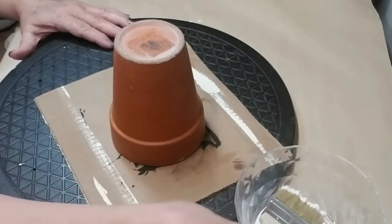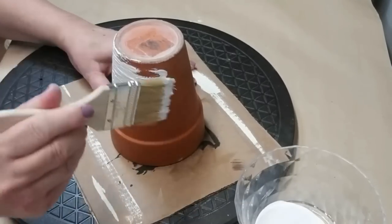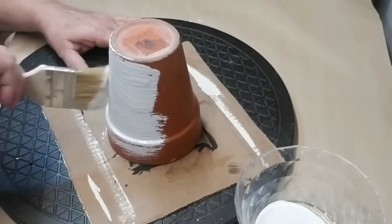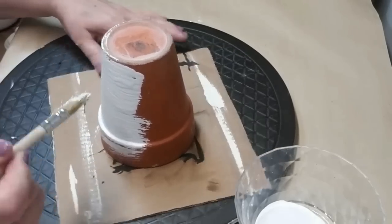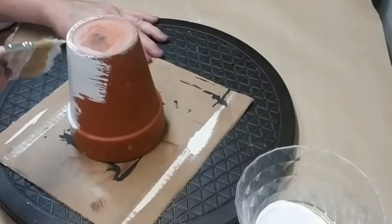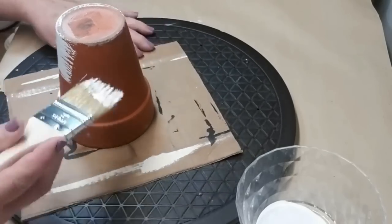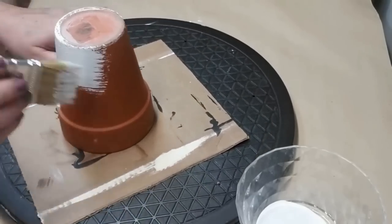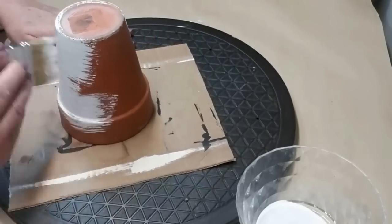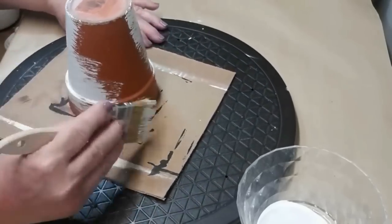For this second project I'm using this tall terracotta pot. I got a set of two of them at the thrift store and I just love the size and the shape of them — they're just very unique. I'm giving it one rough coat again with my chip brush of my white chalk paint. It doesn't matter if a little bit of the terracotta shows through because I want it to be fairly rustic.